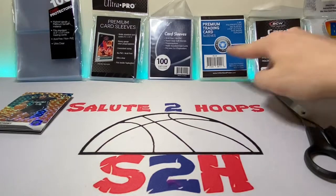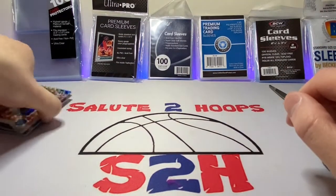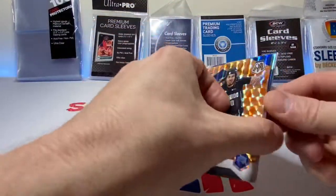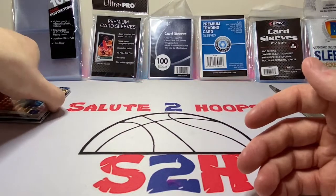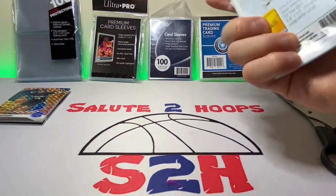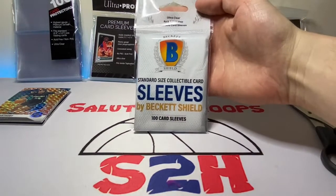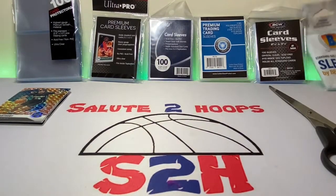We have six brands of penny sleeves here, and we have some cards to top load. We're going to do a little review and see if these more random ones are better than what we might expect.